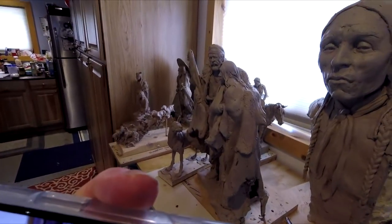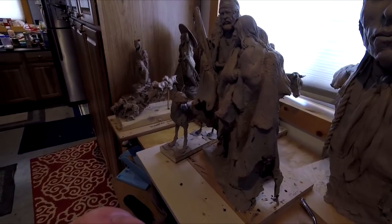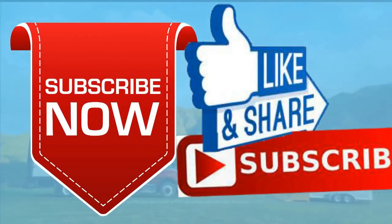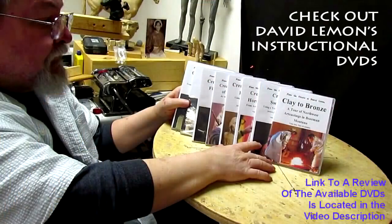I'm gonna leave the dog there for now and just live with it for a day or so, and then I'll come back and work on it some more. Give me a thumbs up and share my video, and check out my instructional DVDs — the link is down below this video. See you next time.